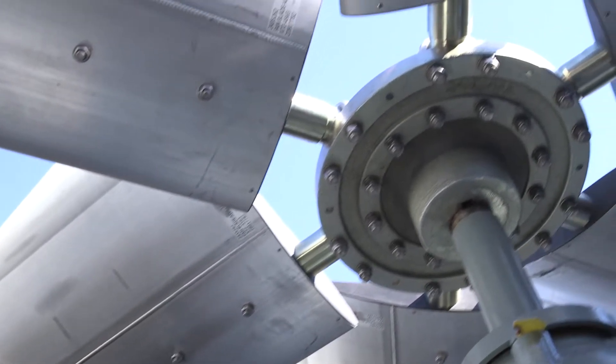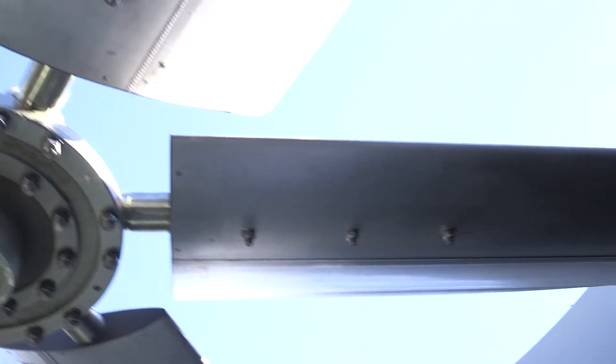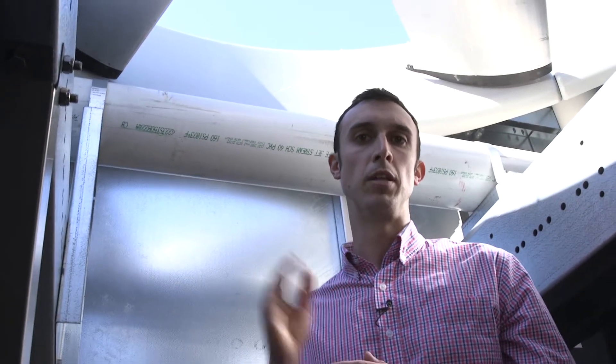We want to look at the fan blades. Now our fans are designed to hold steady, but just for due diligence it's great to look at the fan pitch and make sure the blades are pitched at the exact same angle all the way through.